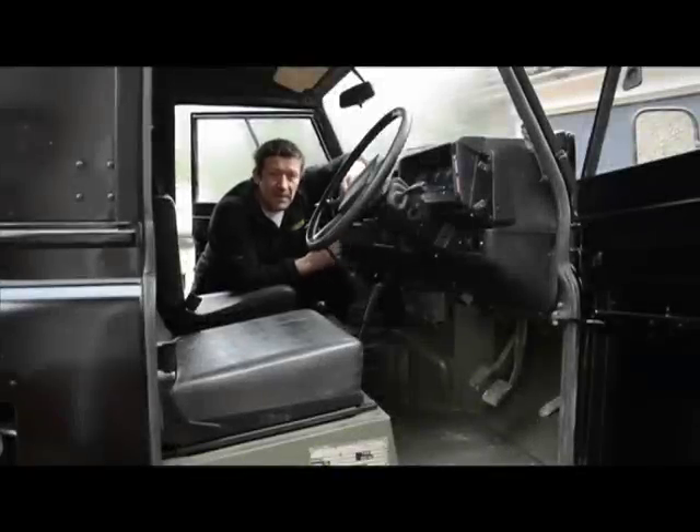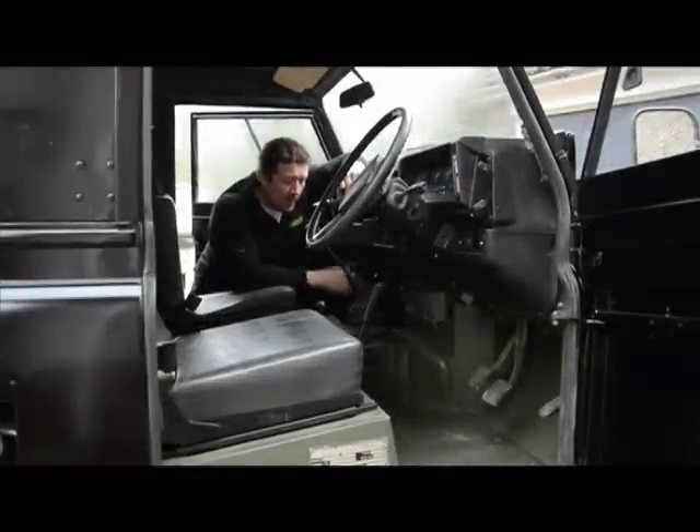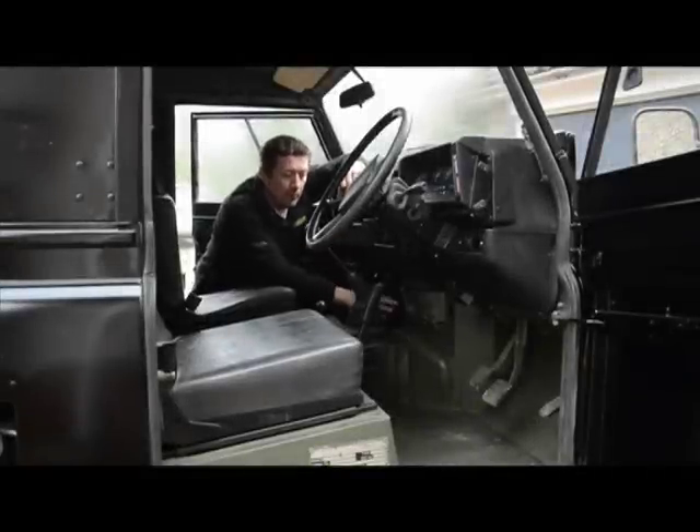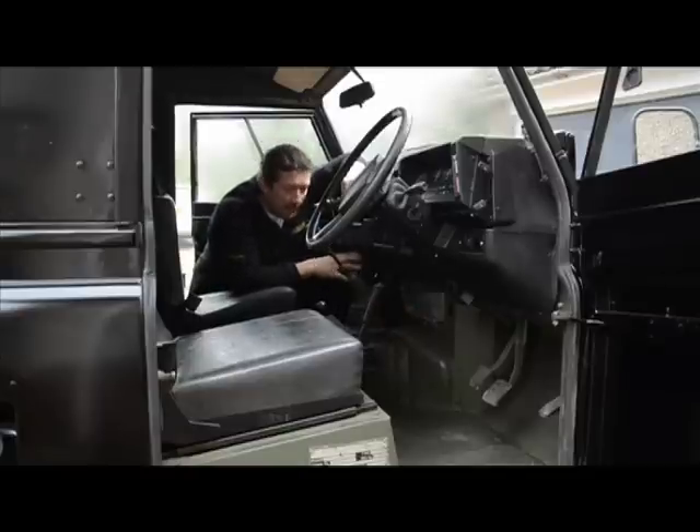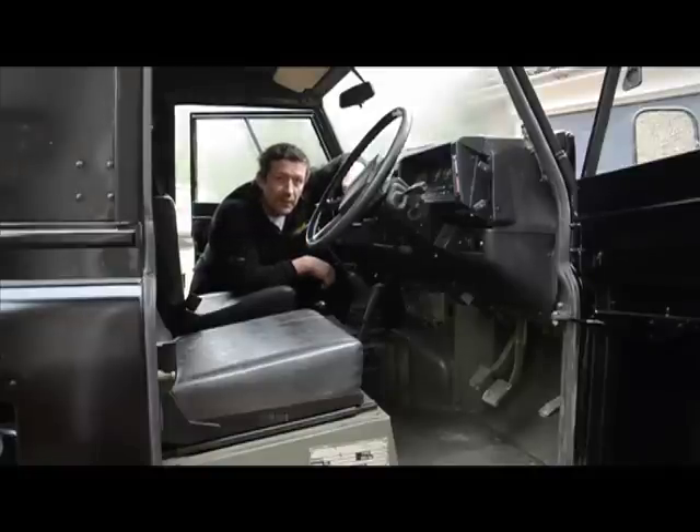This is the inside of the vehicle — a 1987 Defender fitted with a LT77 gearbox, which is very specific by the tunnel, and that's the difference in the carpet set. We've cleaned it all out and we're ready to install the carpet. We're using adhesive glue that is included in the kit. It's fairly easy to apply, so we're going to get started.